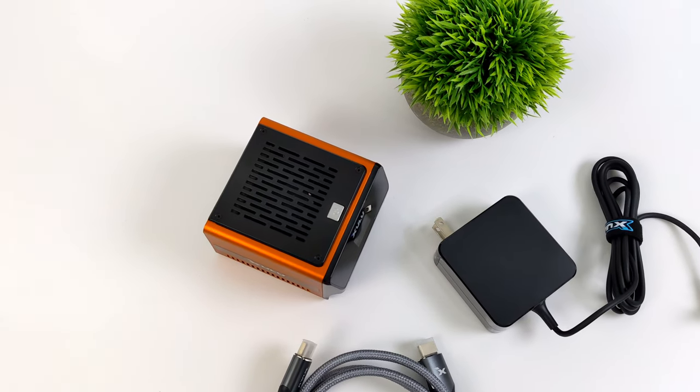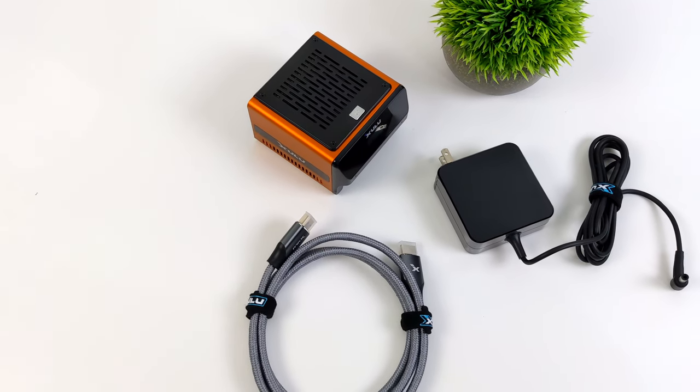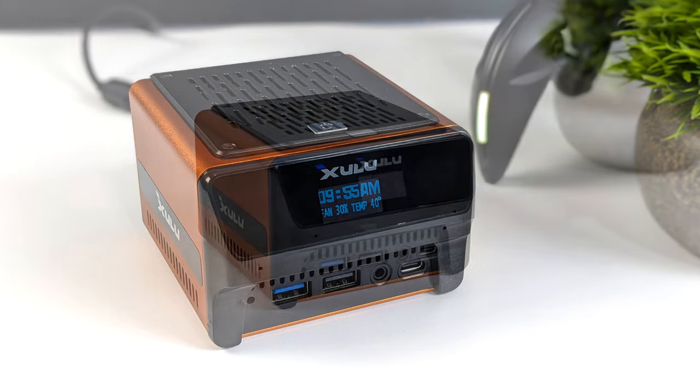You might have noticed that the front of this does look a little different than other mini PCs, and that's because there's an OLED display up front here which is going to give us the time, fan speed, and CPU temp. I thought this was pretty cool, and the clock is updated — once you get online, it'll automatically set it to your time zone.